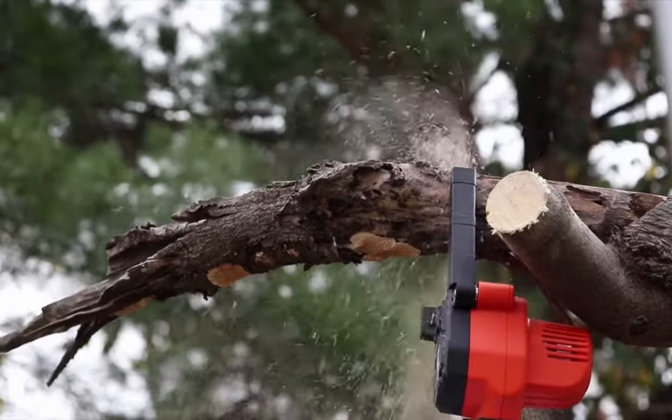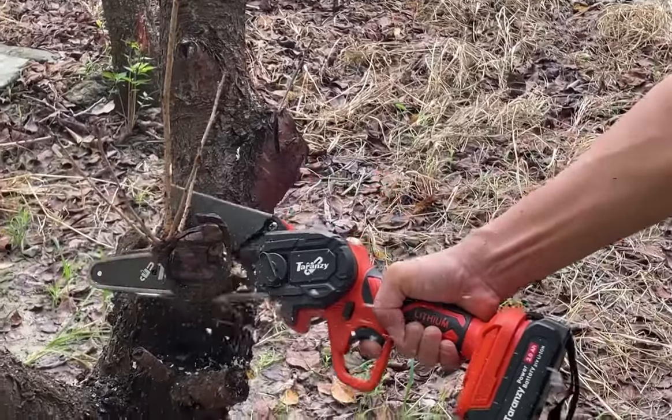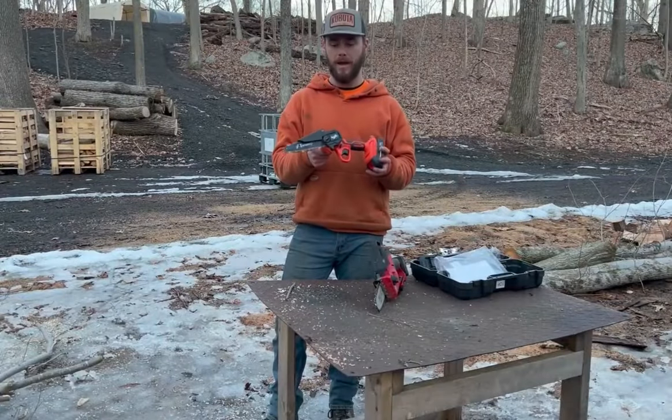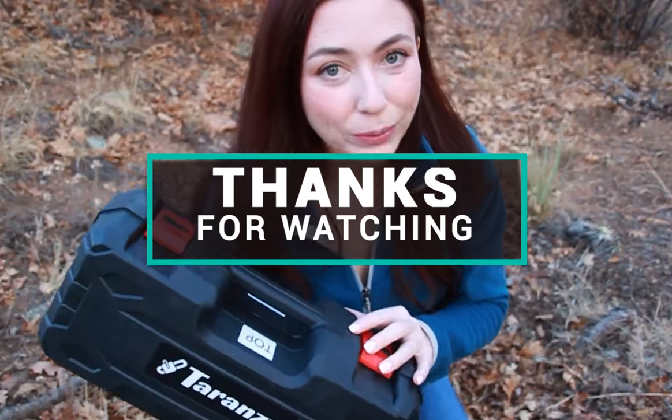By considering the key features, pros, and cons of each saw, you can make a perfect decision and choose the best electric saw for cutting logs. Thanks for watching, and I hope this review has been helpful.